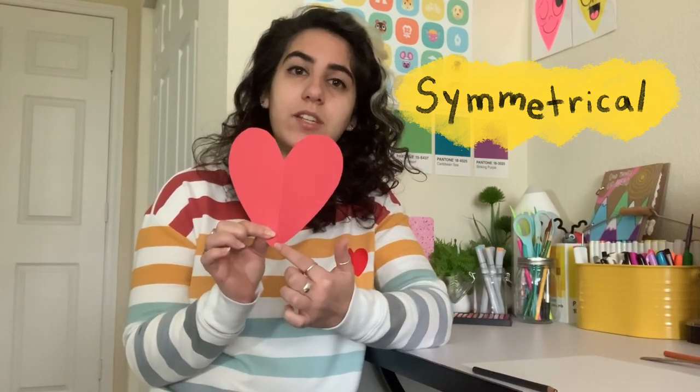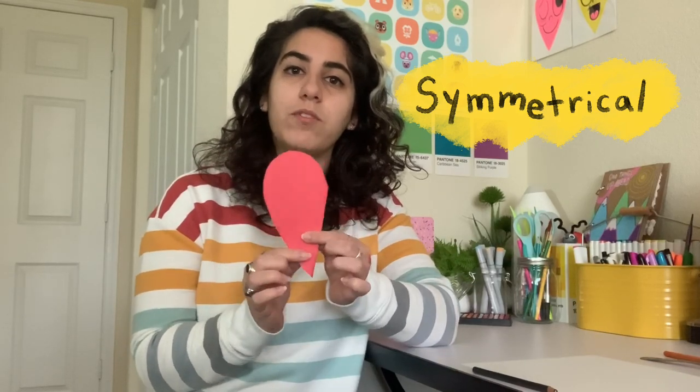Hi everybody! For this week's art activity we're going to be making some symmetrical butterflies. Now what makes an object symmetrical? Basically objects that are symmetrical are the same on both sides. So for example this heart — if I were to split it down the center, both sides are exactly the same, and I know this because when I fold it in half there's no difference between the two sides.